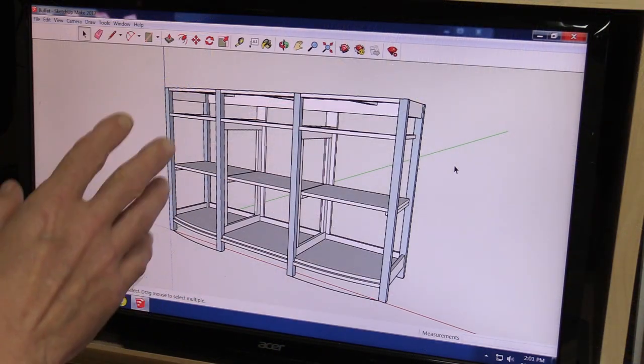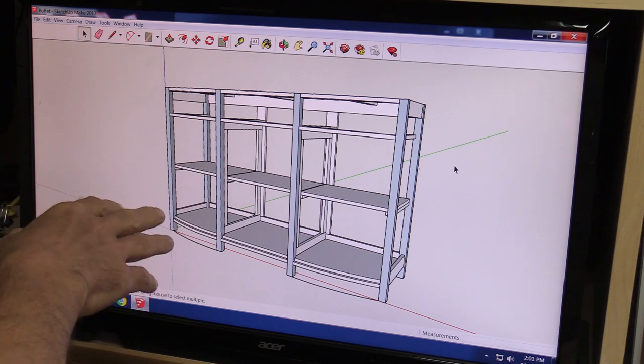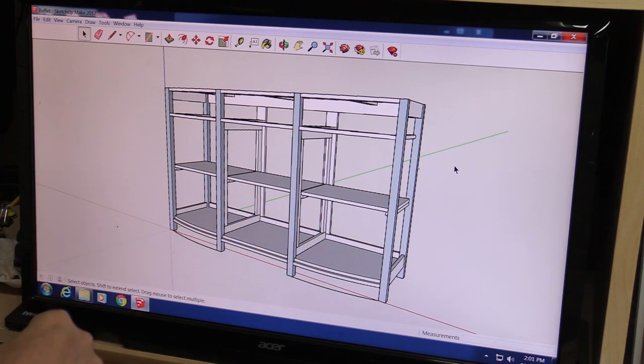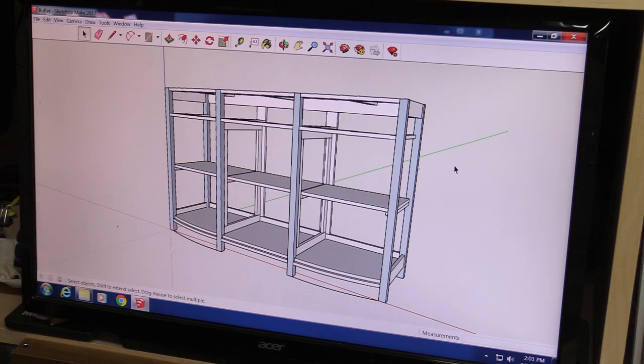This is a SketchUp model of the buffet I'm building and this is pretty rough. This is just going to give me some general dimensions and things I need to look for when I'm building it. Anyways, there's six legs to it — there's one in each corner and there's two in front, and I'm going to work on those next.